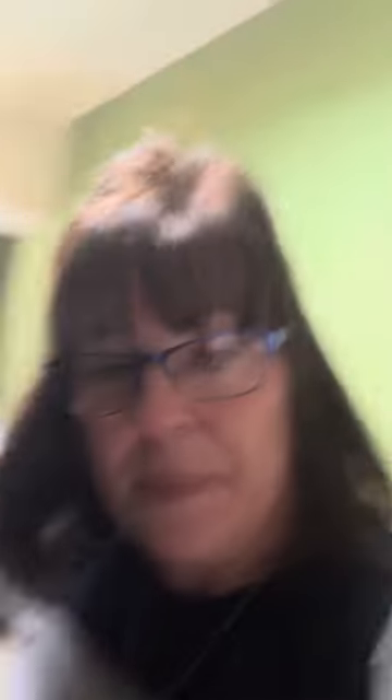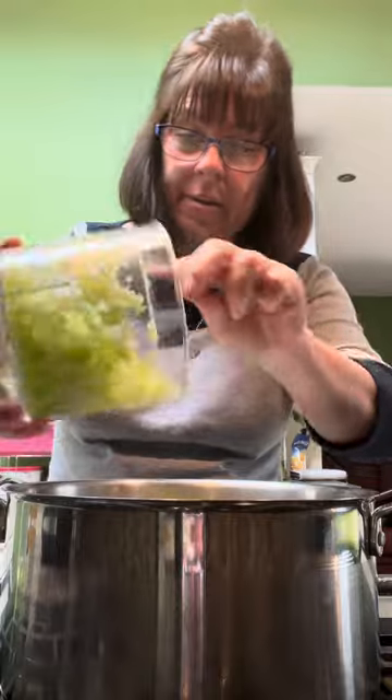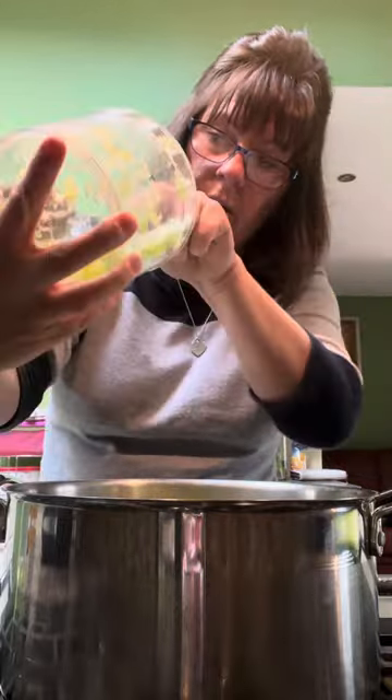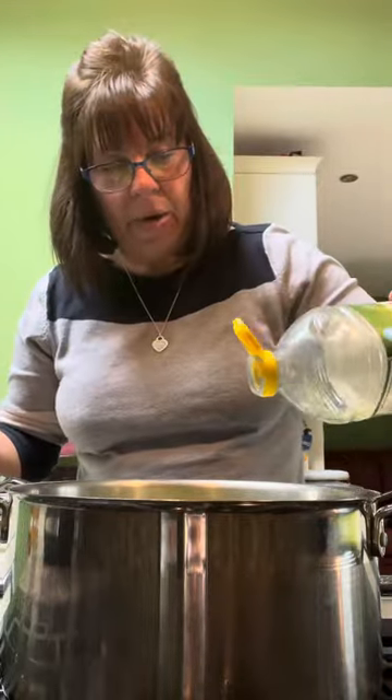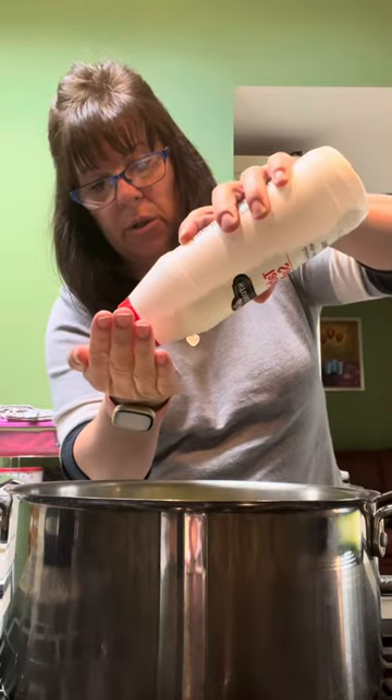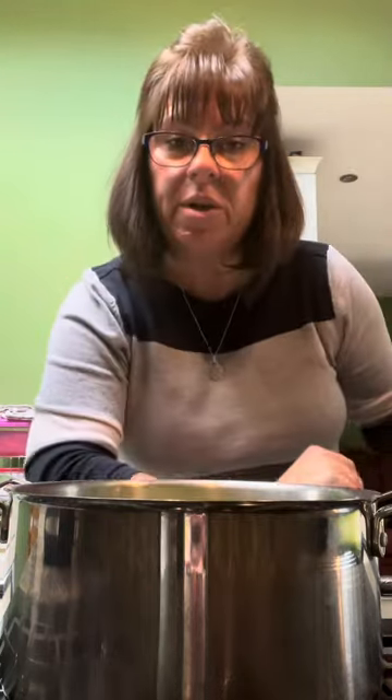Finely chop an onion - I've used my little mini blender. Three sticks of celery - you don't have to put celery in, I like to bulk it out with vegetables, makes your mince go further. Add your celery to your onion in a big pan. You want about a tablespoon of oil, not very much, and about half a teaspoon of salt. The salt lets the vegetables release water so they don't dry up and you need less oil. Put the heat on.